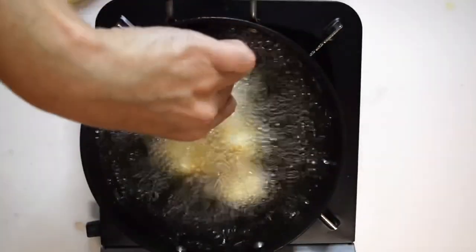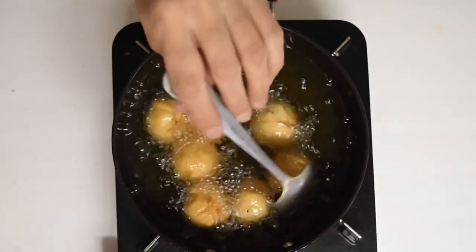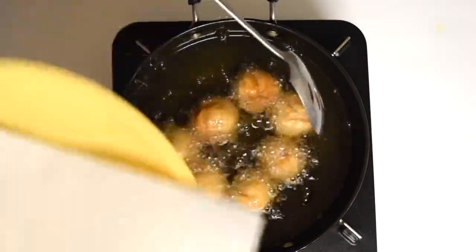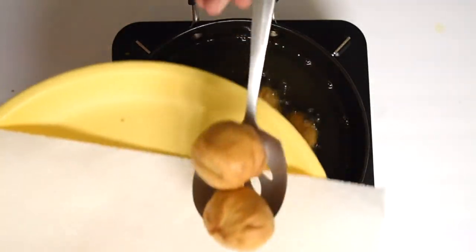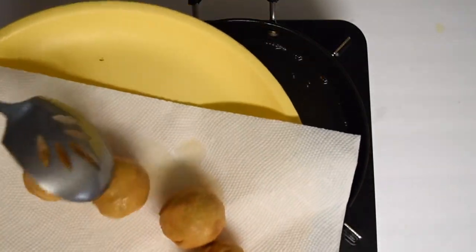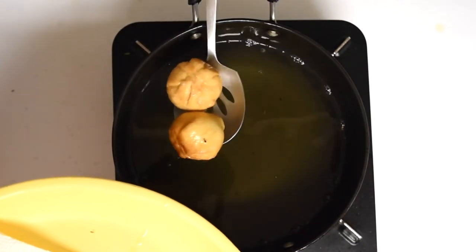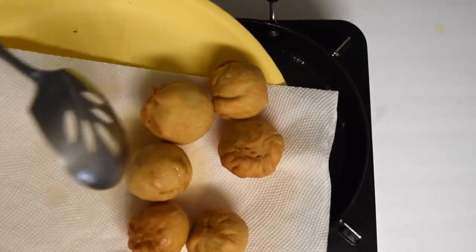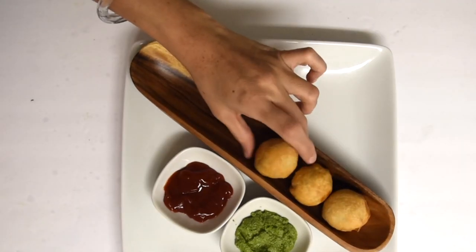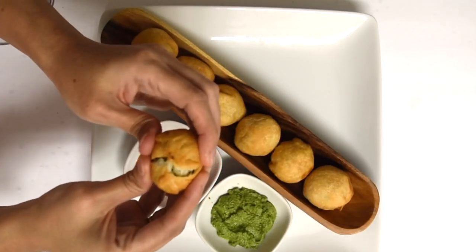Add all the kachoris into the hot oil one by one. Lower the heat and fry all the kachoris, turning them over frequently until they are light golden brown in color. The kachoris are ready to serve. Serve them hot with coriander mint leaves chutney and tomato ketchup.